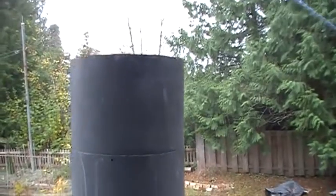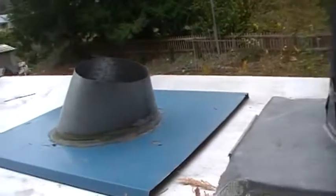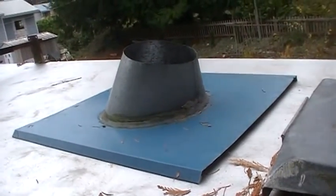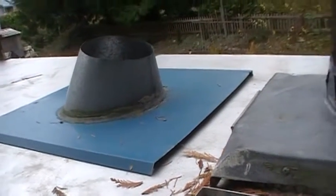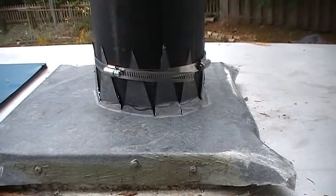I'm gonna put a china cap on top, and then to increase the water shedding I've got this old pass-through that I'm gonna slide over the top of the chimney next. I just wanted to take some pictures before I covered everything up.